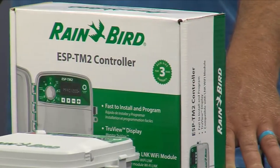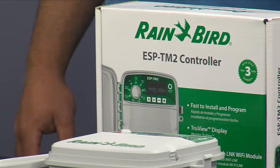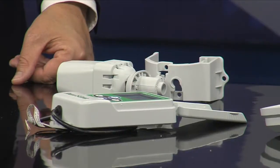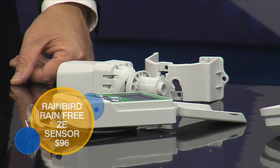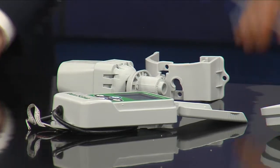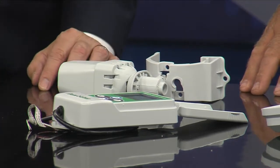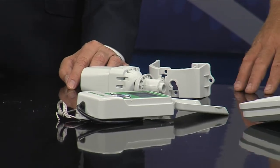Most people don't understand when they just say, I just need this sensor. Well, you've got to get one of these because, according to the city and the state, you've got to have a rain sensor. This is really a must. You've always seen your neighbor — or hopefully not yourself — but it's cold out and they've made a nice rink. Or it's raining and the sprinklers are going and you're like, you're defeating the purpose. These are mandatory. The freeze sensor is mandatory here, and the rain sensor is mandatory for the state.